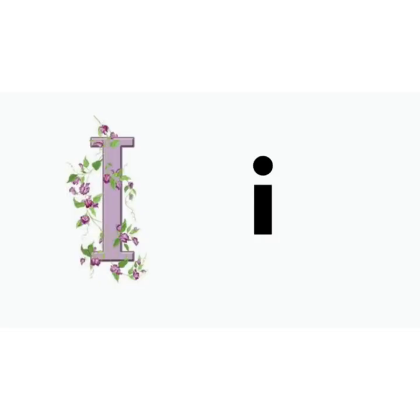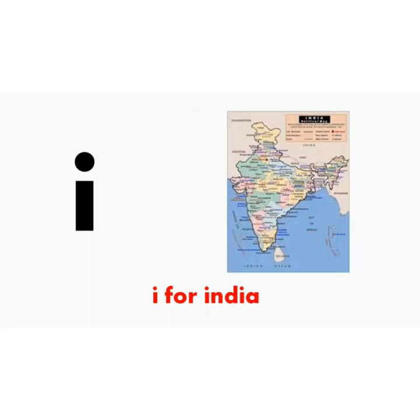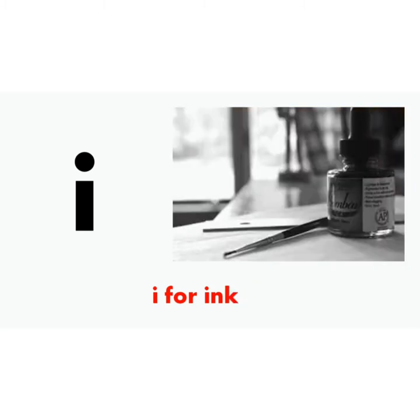I, i says e. I for igloo. I, i says e. I for India. I, i says e. I for infant. I, i says e. I for insect. I, i says e. I for ink.